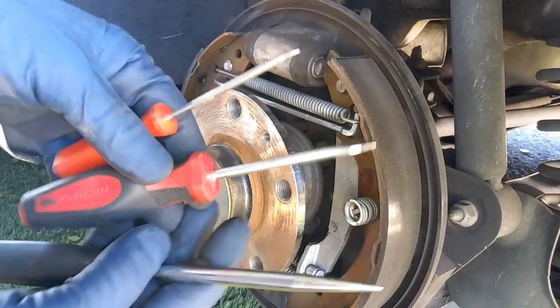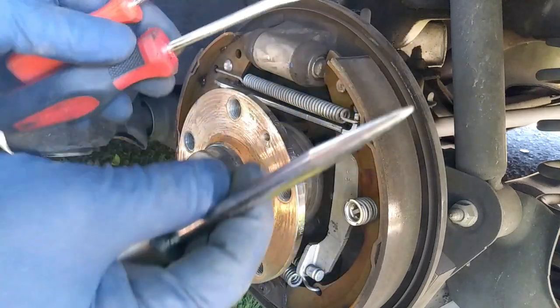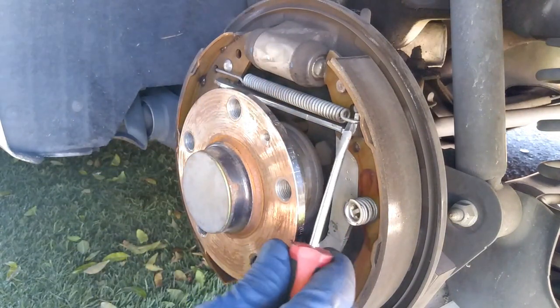Pretty much I'm going to be using a flathead, a small pick, and a big pick. Not necessarily you're going to need the big pick, but just in case if you're having a hard time. So for this guy right here, we can go ahead and use these.